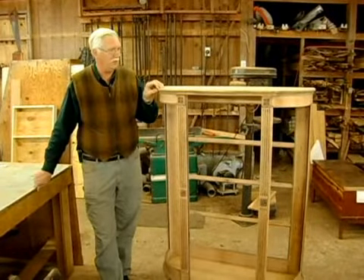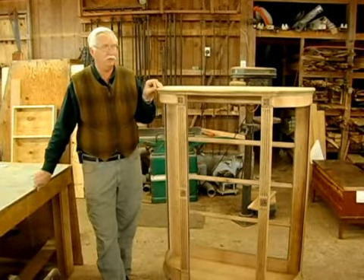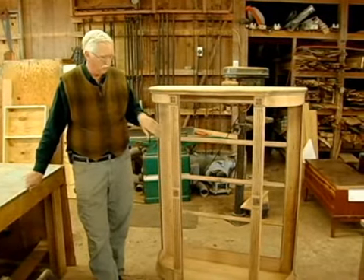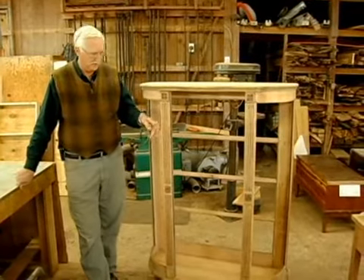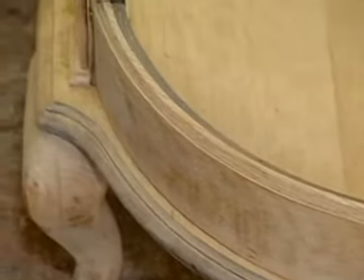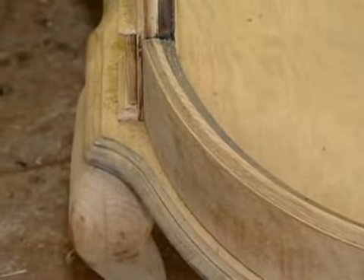One of the hardest things I ever had to deal with when I was first in business was the first time we had a china cabinet like this with curved glass and the glass got broken, and I didn't know what to do.